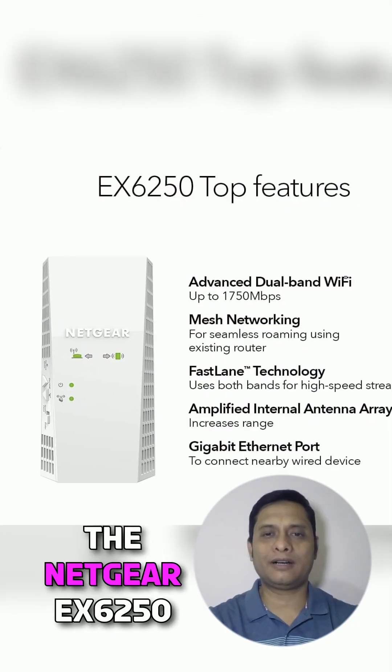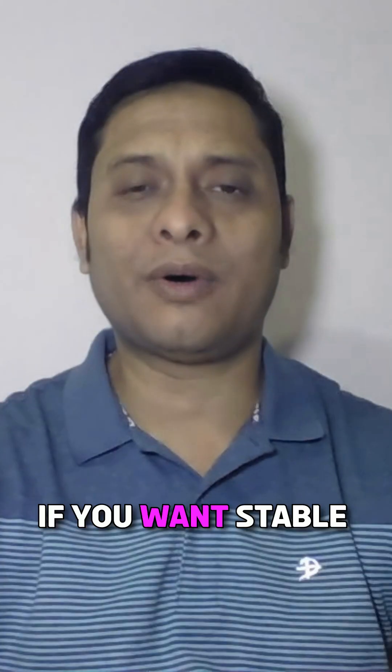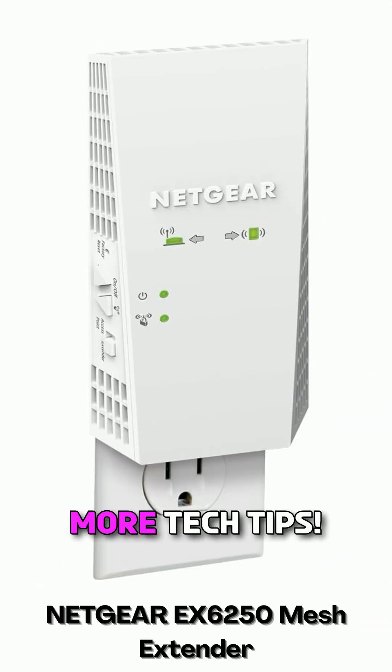Final thoughts? The Netgear X6250 is affordable, reliable, and perfect for modern homes. If you want stable internet everywhere, this is the extender to get. Check the link below to grab yours and level up your Wi-Fi today. Don't forget to like, share, and subscribe for more tech tips.